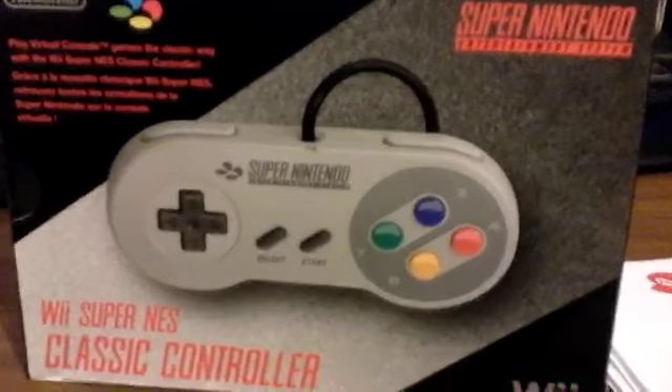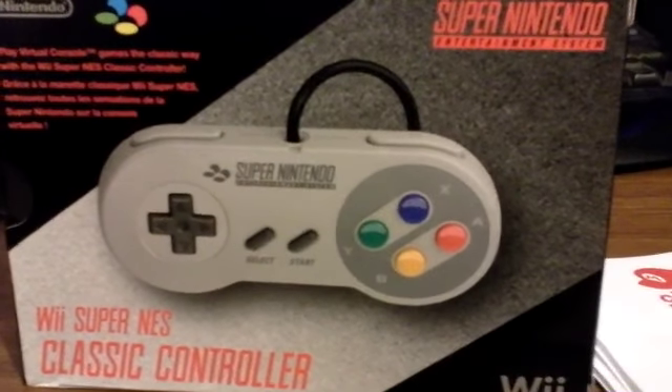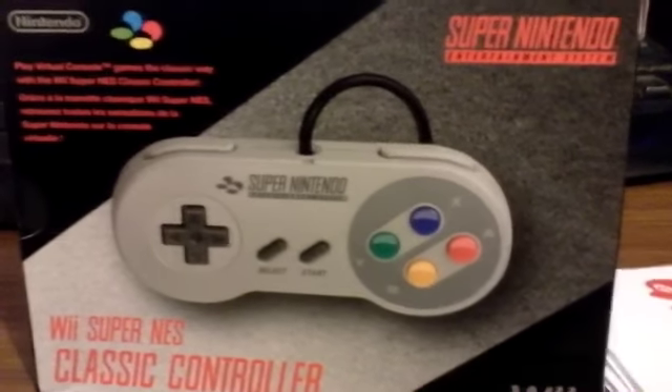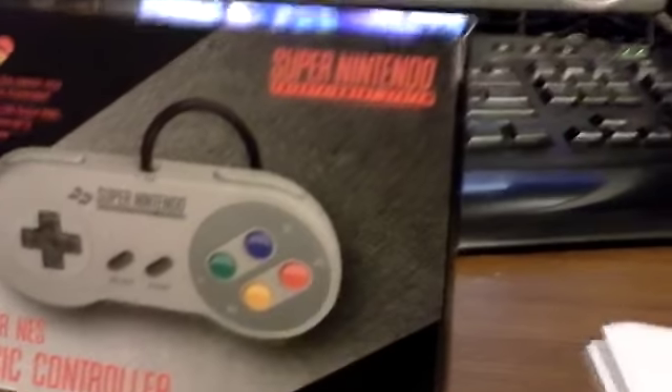Club Nintendo Australia had these things — Super Nintendo controllers for the Wii. There were 3,000 star points, and I had just enough to get it, and I was like, yes, I want to get this. So I'm going to do an unboxing of this.